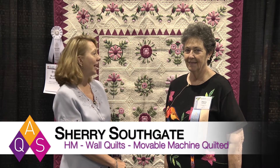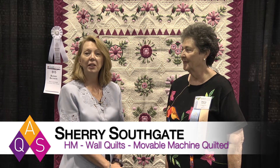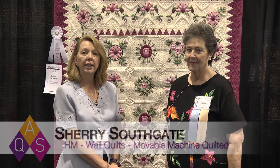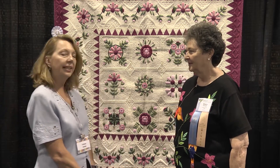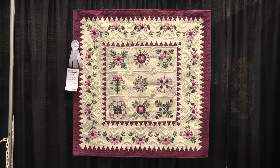I'm here with Sherry Southgate from Cambridge, Ontario, and she is an honorable mention in our movable machine category for wall quilts. Hello and congratulations. Thank you very much. Her piece here, Blessed Baltimore, is the honorable mention in this category.